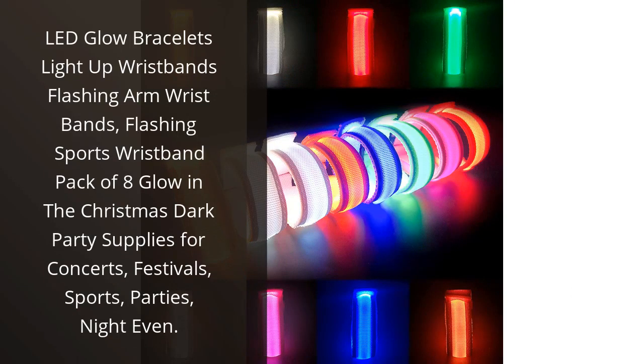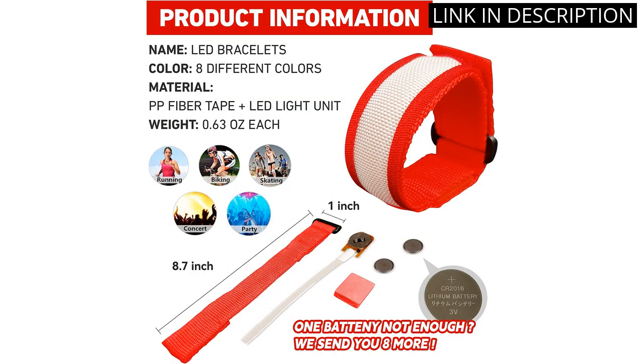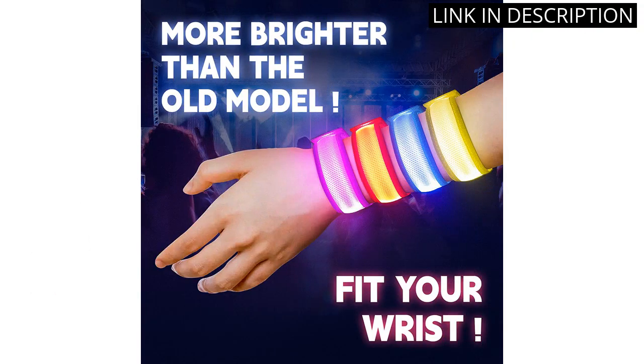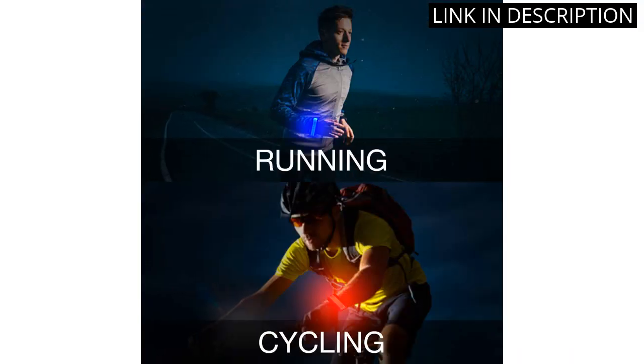I recently purchased the LED Glow Bracelets Light Up Wristbands and I'm very pleased with my purchase. They are perfect for any outdoor activity or night event. They are made of durable plastic and the colors are bright and vibrant. The battery life is also impressive and they last for hours.